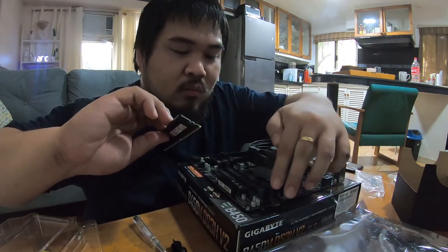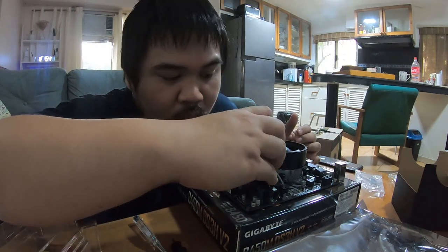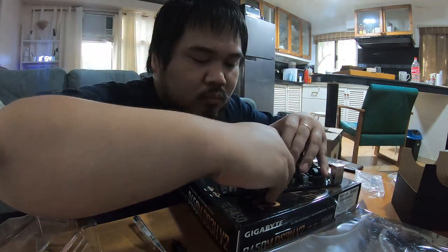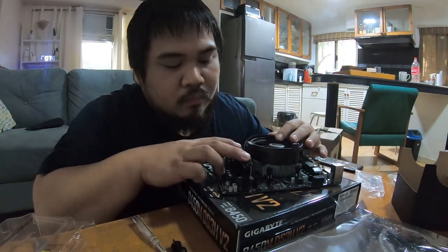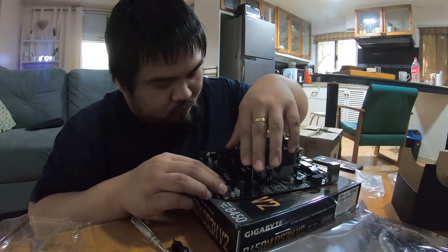RAM sticks are pretty easy to install. Just open the RAM slots and align the stick in the slot. Don't worry — you can't interchange it; it only goes in one way. Once it's in, give it a firm press and you'll hear the locks click back into place.